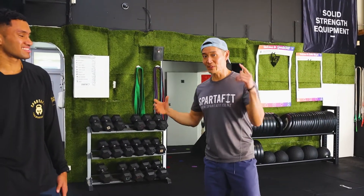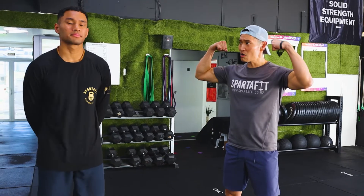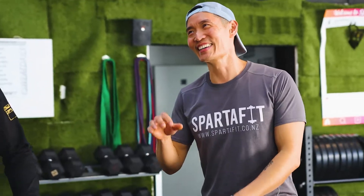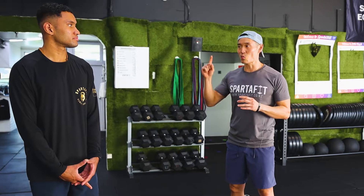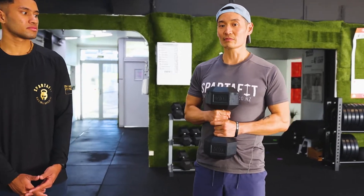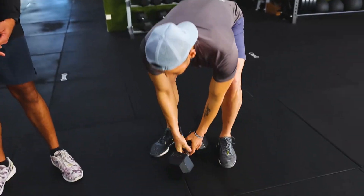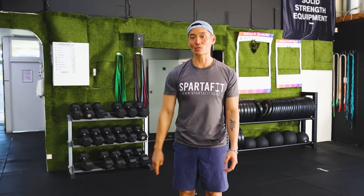Welcome to another edition of the Sweat Daily Workout. Today it's a strong plus workout designed to get you nice and strong, whether you're at home, in the gym, or at work. It's a really nice workout because we just need one piece of equipment — a dumbbell or kettlebell. There are four movements to today's workout.